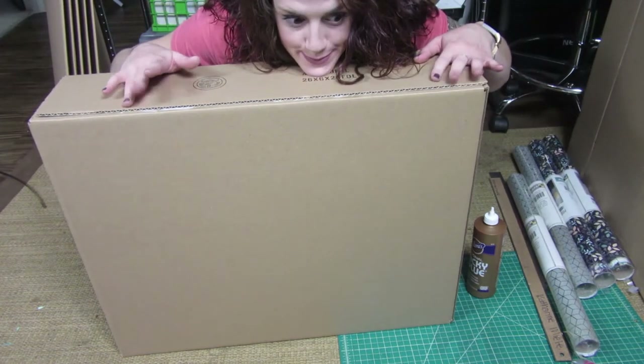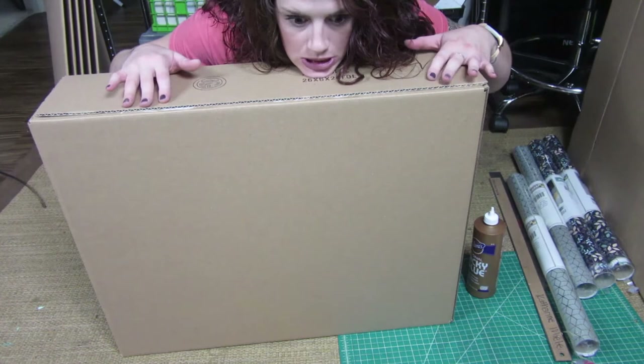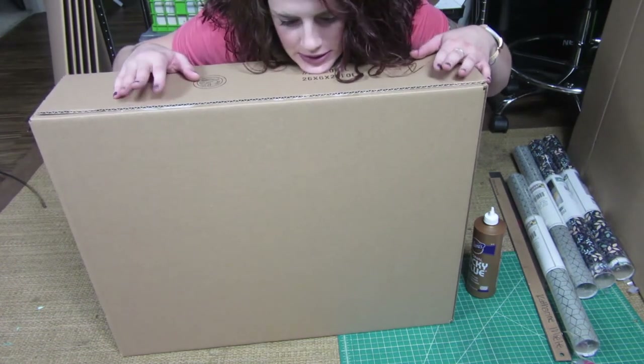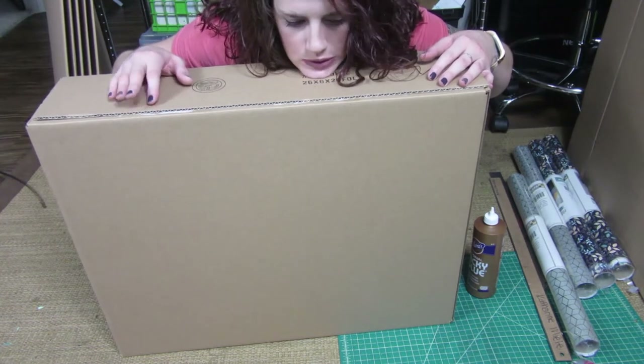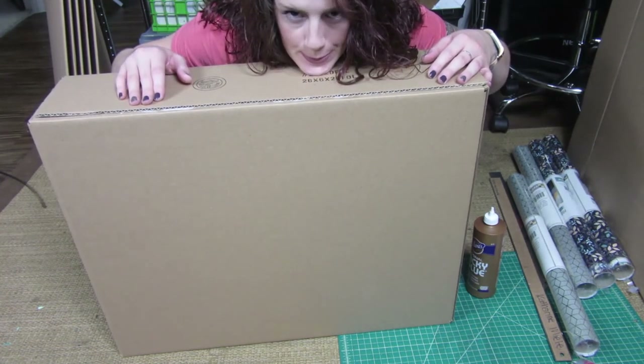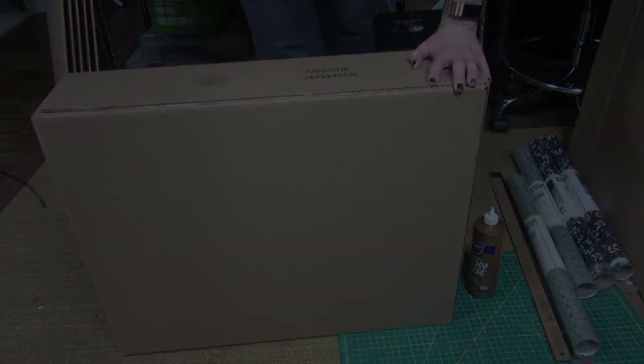Thank you so much for subscribing, even though I haven't posted any videos in months. Thank you for bearing with me and watching this video to the end. I have another video coming up really soon — it's going to be the studio tour. So look forward to that, and I look forward to seeing you guys a lot more often. See you guys next time. Bye.